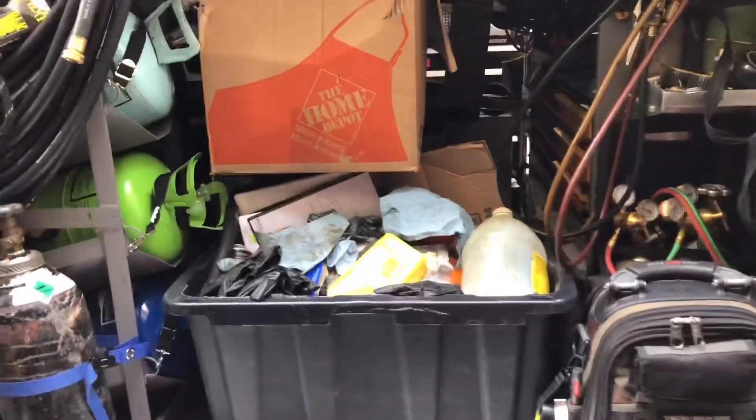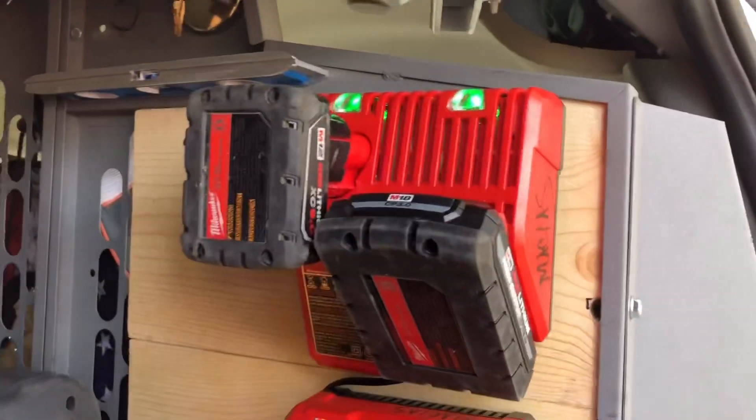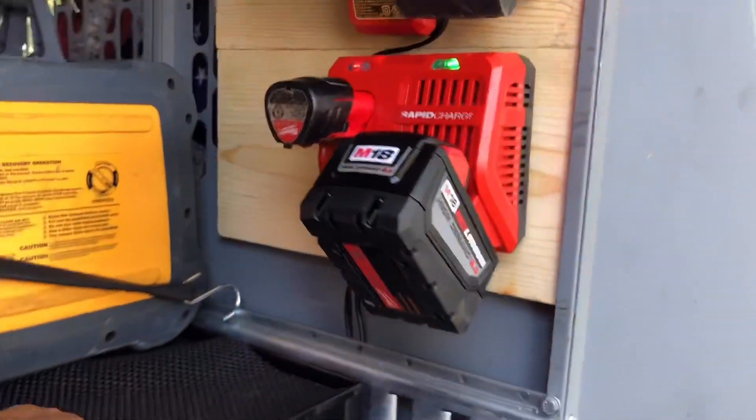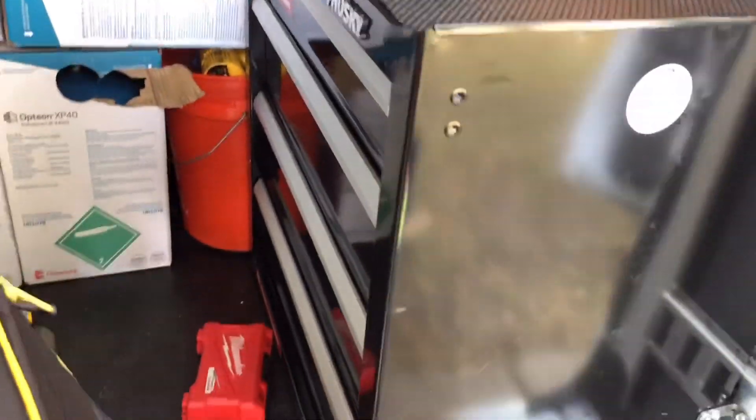This is all trash, this is trash, that box is trash. Anyway, just wanted to show you all a little homemade charging station. And I also got this new toolbox this week — maybe I can do a van tour sometime this week or so.